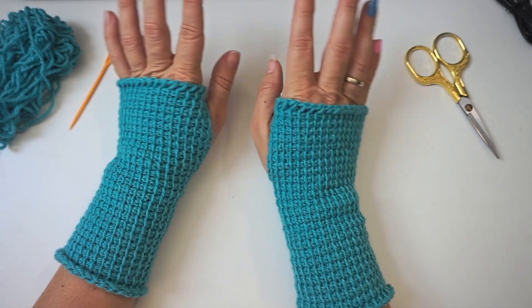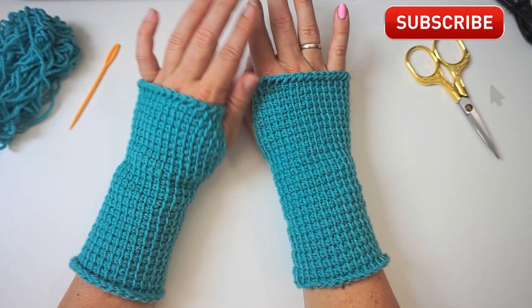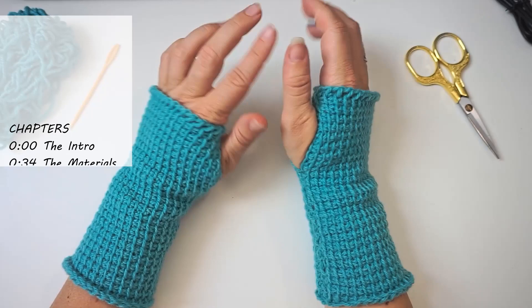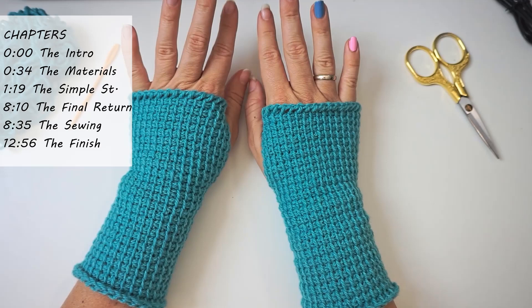Hi, welcome back. Today I'll show you how to crochet these fingerless gloves, and today we are working with Tunisian crochet. You can see here is the simple stitch we are using today. These are very easy — it's a beginner-friendly project, and I will show you in a slow pace how we begin and work all the way up, and how we sew them up in the end. So you can absolutely do this even if you're a beginner. It's actually just a square that we sew up in the end.